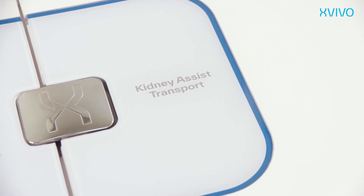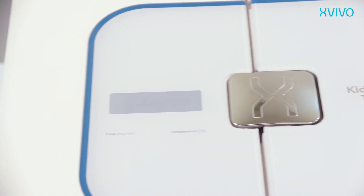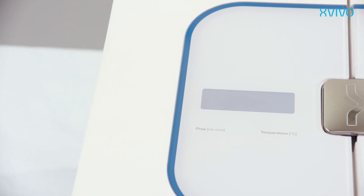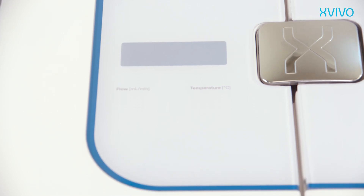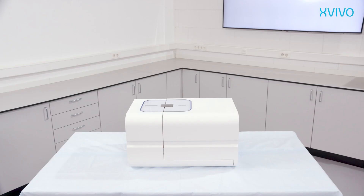At the top of the Kidney Assist Transport is the area with controls and display. The display guides you through the setup procedure. The keys can be used to confirm and adjust settings. During setup and perfusion the display will also provide actual information like perfusion parameters such as flow, pressure, temperature, and resistance.